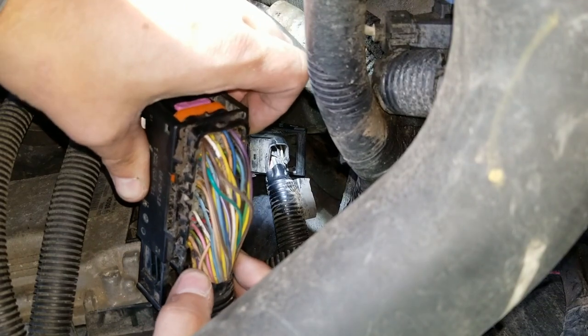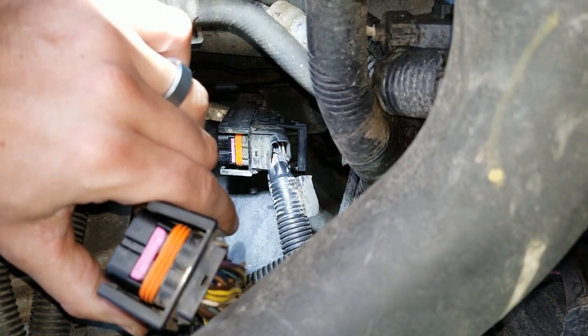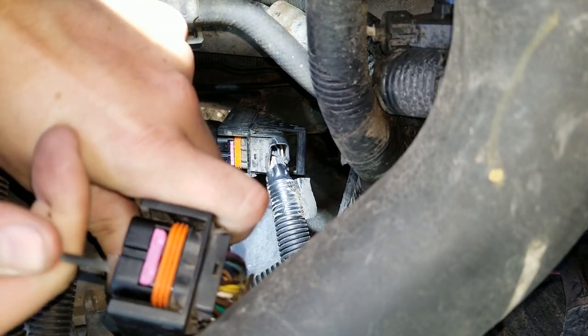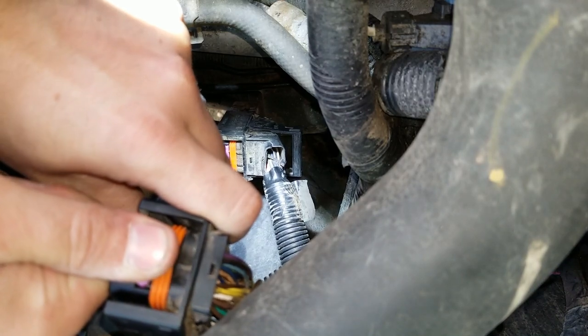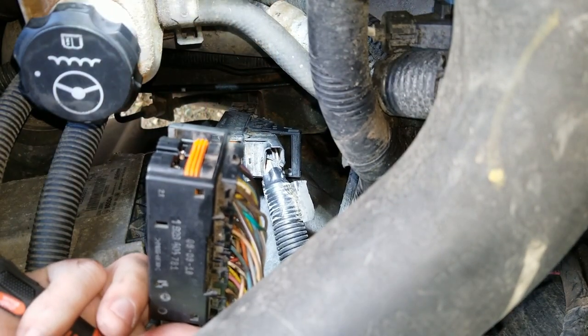I cut this factory zip tie that was right here. Next you want to take out this purple piece — this is all your pins that locks them all into place. Put that aside, we don't want to lose it.